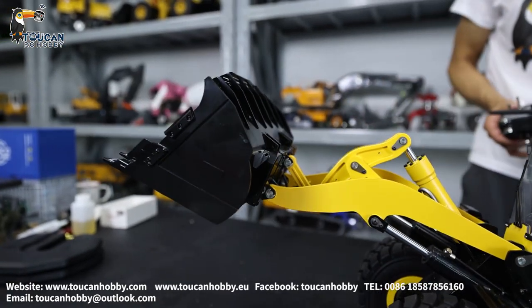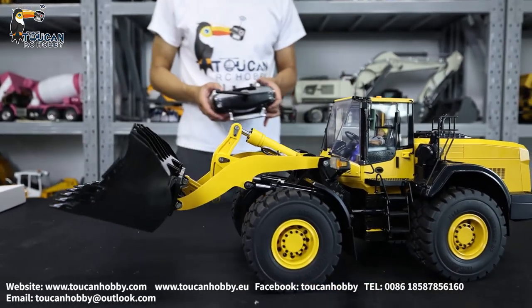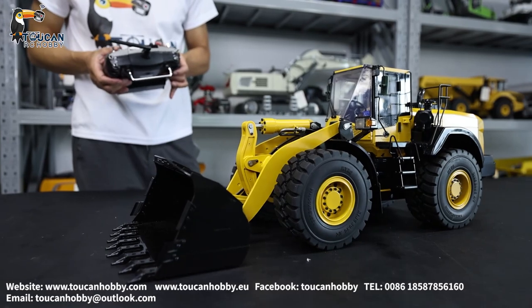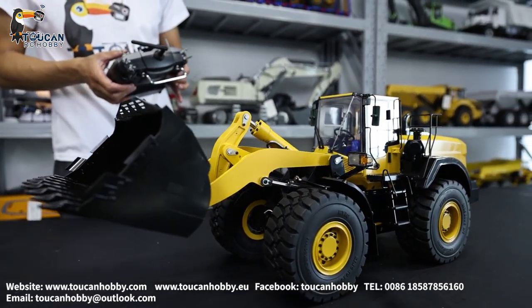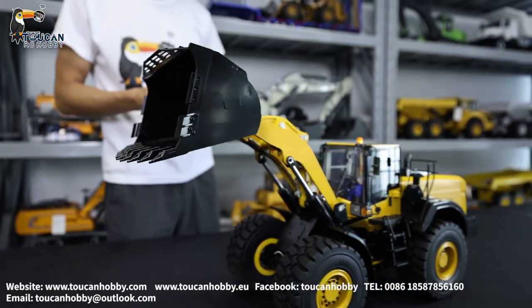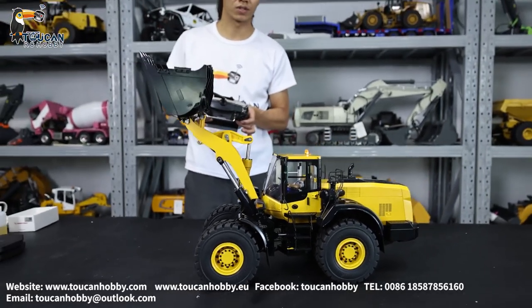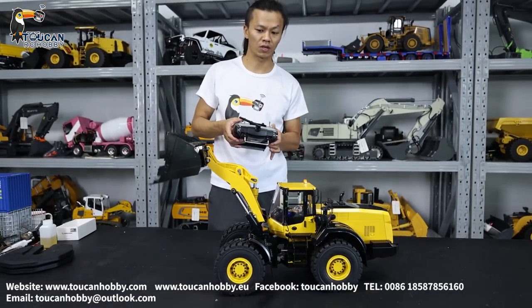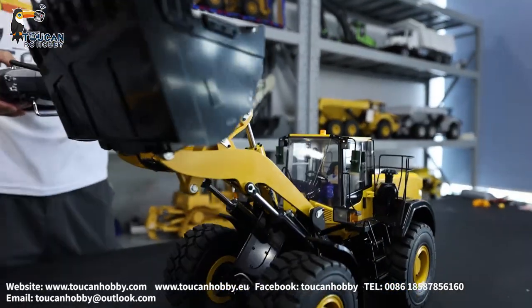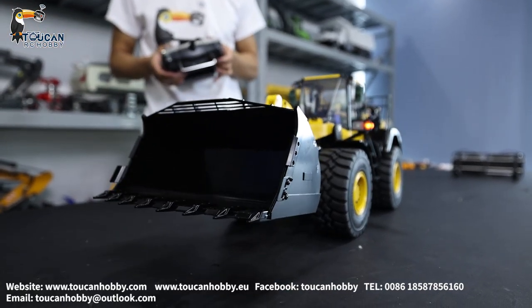That one we will change to the fork to see. Let's put it on the arm to see all the movements. Lift up. Two movements. Let's go, I'm gonna move.